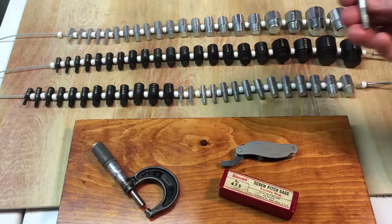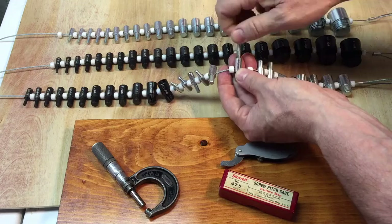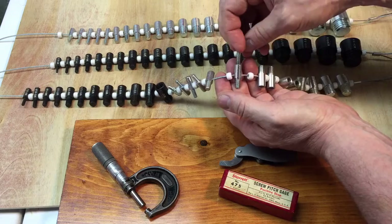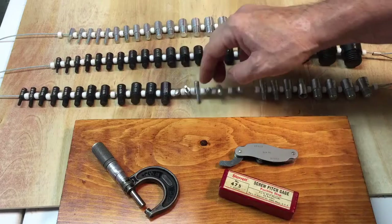With these plug gauges or thread gauges, you take your bolt, eyeball it up against something that looks familiar, try it, and you can figure out it's a quarter by twenty — it's all stamped and engraved onto each one. The zinc ones are all standard, the black oxide are all metric, and the combination set covers the most popular metric and standard threads.